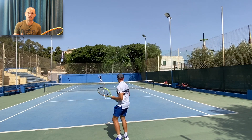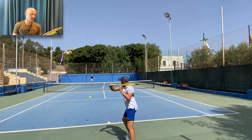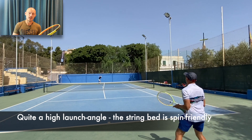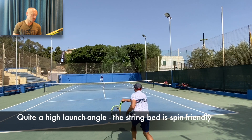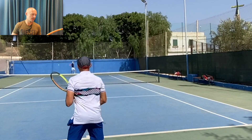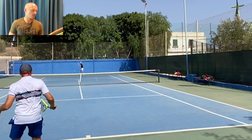It feels pretty similar to the Iga Świątek Signature model from Tecnifibre. I feel like I can switch between those two frames without any kind of adjustment really. Both are good one-handed backhand rackets, really whippy on that wing.